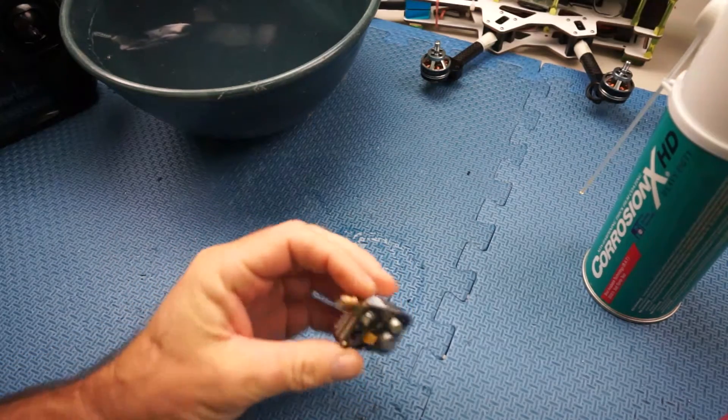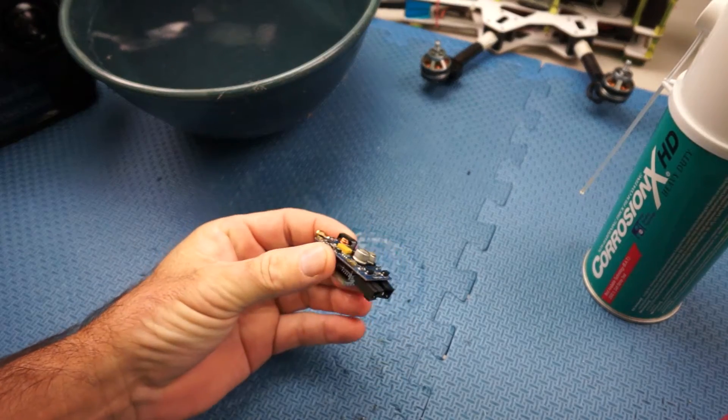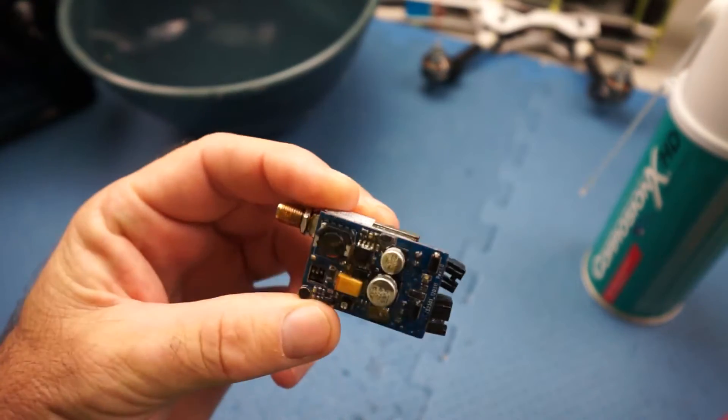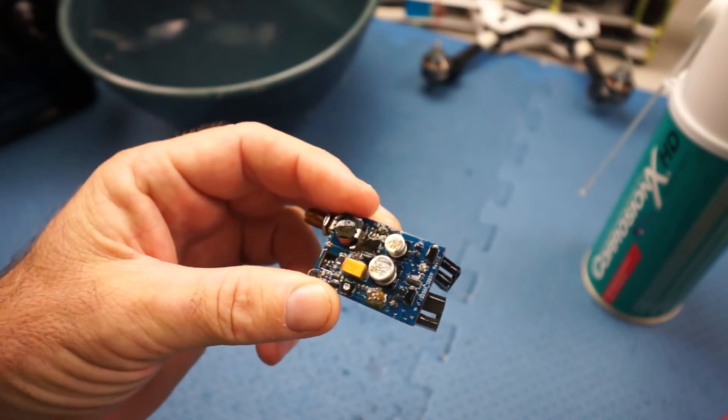Anyhow, I just sprayed an old video TX here — this is the one that died. I've sprayed that with CorrosionX, and I think if I actually plug that in it might even start working again. I read stories on the internet about that happening.